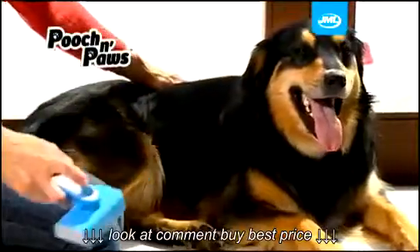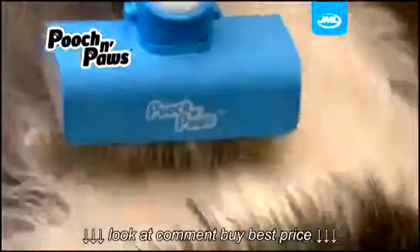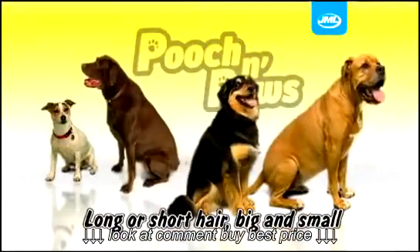No more pulling hair out of bogged-up brushes that are painful and uncomfortable. Just look at how much hair we remove from this German Shepherd. More hair is collected from your pet and less on your clothes, furniture, and floors. Because it's so simple to remove the collected hair, you can groom your pet whatever their size.